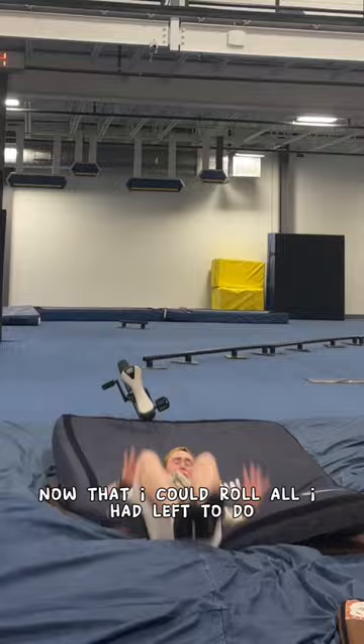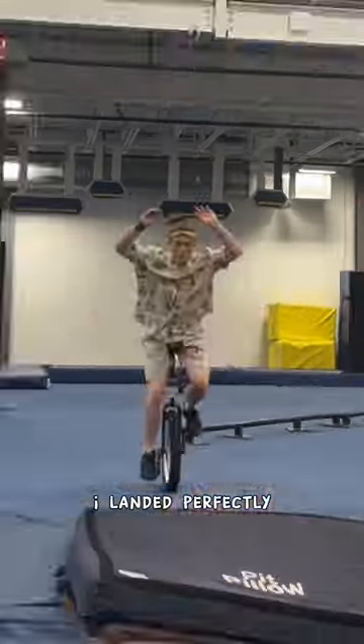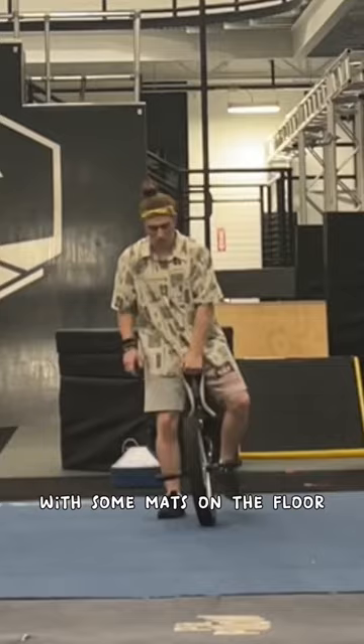Now that I could roll, all I had left to do was start tucking to do a front flip. I didn't quite land the first one, but the next two I landed perfectly, so I knew it was time to try it with some mats on the floor.